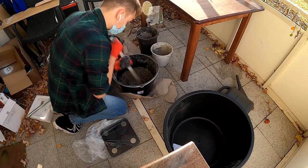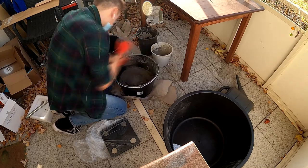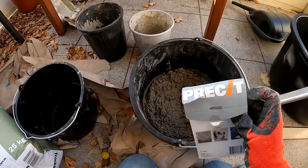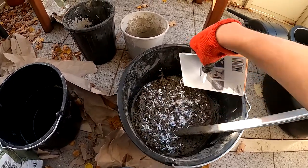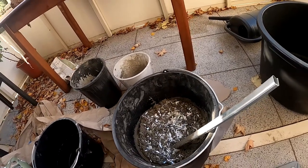I mixed the concrete with water and added some fiberglass. The reason is it reinforces the concrete and makes it a little bit harder so it doesn't break so easily.